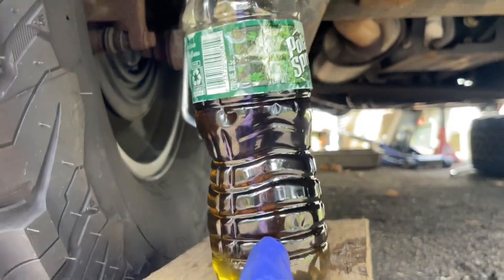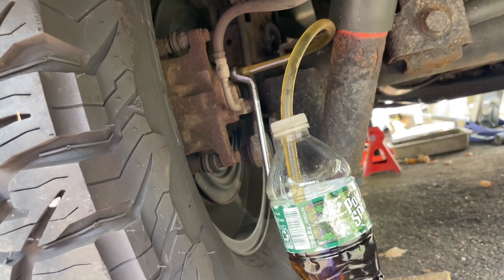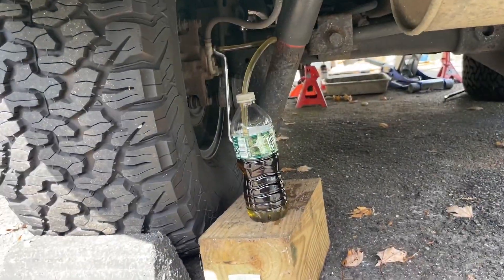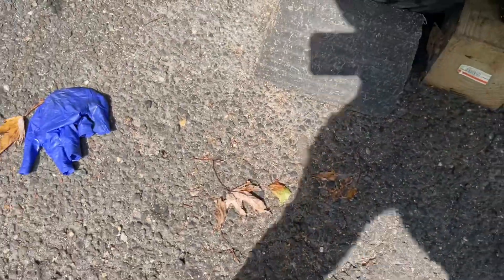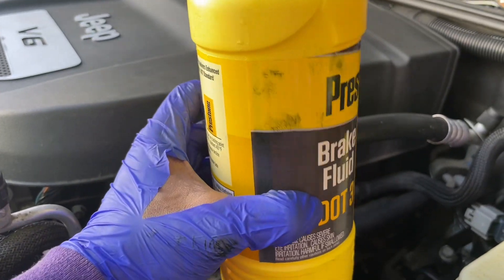As you can see how dirty this fluid is - what I'm going to do is just flush it. I'm going to keep pouring fluid into the reservoir and use this brake fluid to flush the whole system.